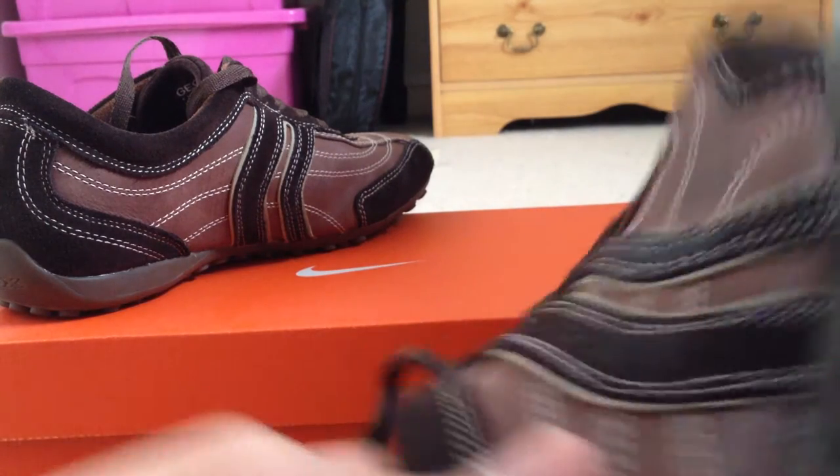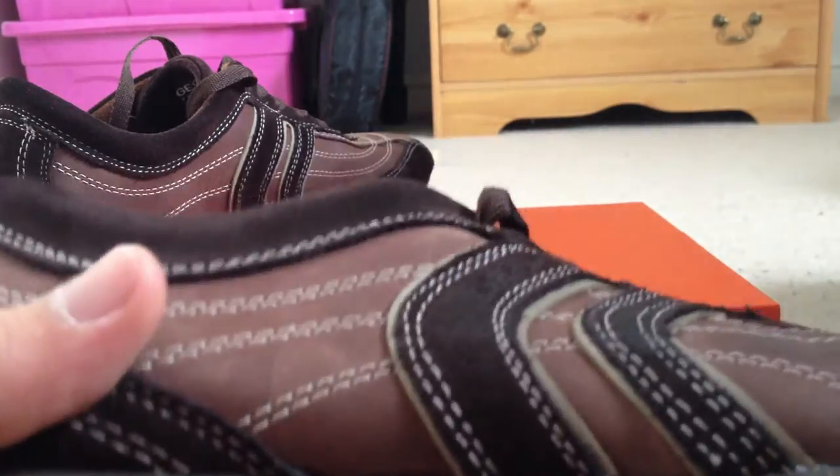So yeah, this is episode two. I watched episode one for the first pair. Let me show you the shoe.